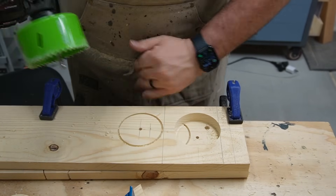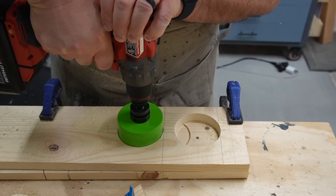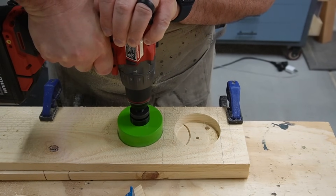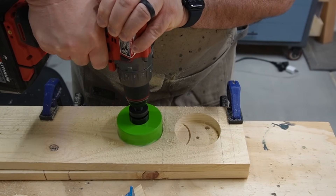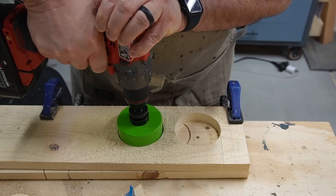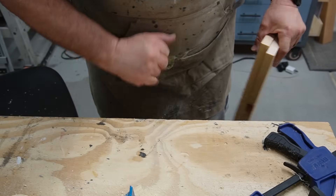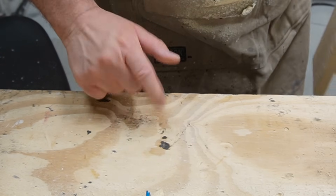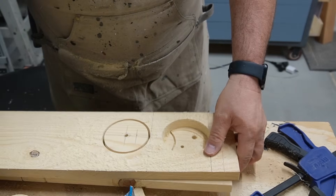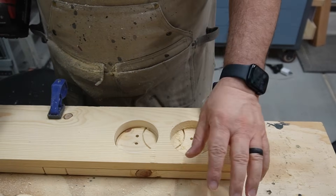I forgot to clamp the board on the second hole — did you see it moving? My bit fell out, and then I couldn't figure out why I couldn't drill through the board. I removed the board and looked, and lo and behold, there was a screw from my workbench right where my drill tip was going in. So I just flipped the board over and finished it off from the other side. Then I trimmed it up to its final dimensions on my broke man's table saw.